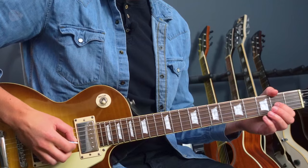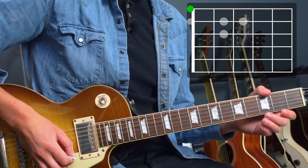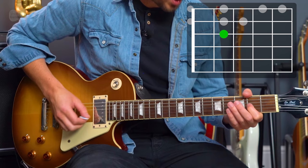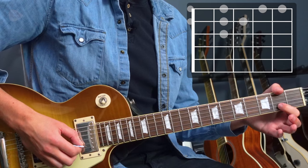Here's the scale. That melody actually starts from the third note of that scale — one, two, three — and then it goes up from there.